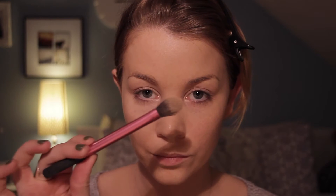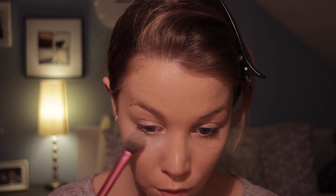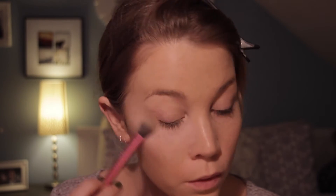Then I'm going to set my under-eye concealer with my MAC Prep and Prime and my Real Techniques setting brush. I love this powder to set my under eye because it is really light and it has no color.